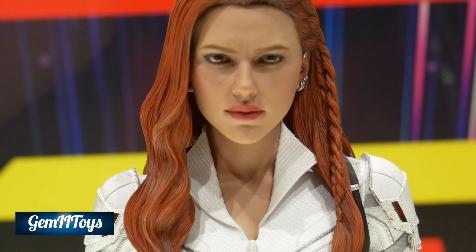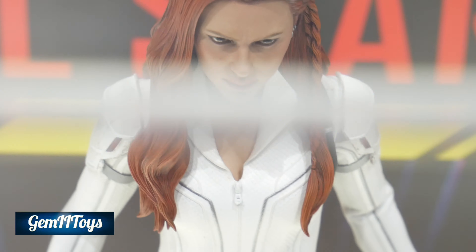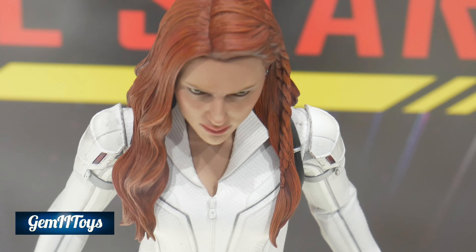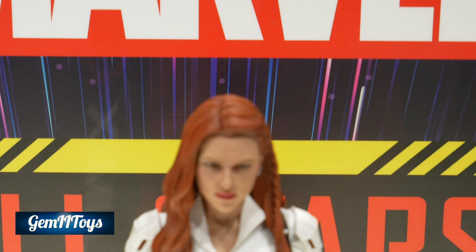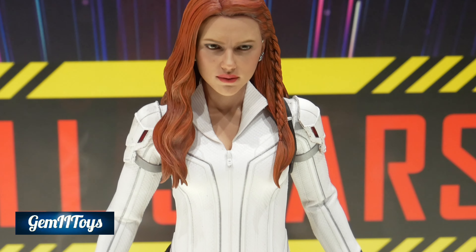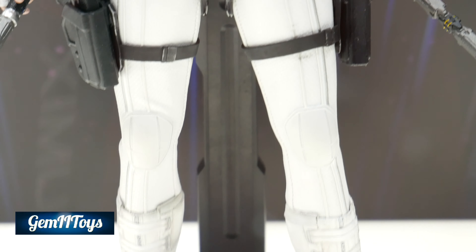That head sculpt looks fantastic, just like the Endgame version, which I think has a great likeness to Scarlett Johansson. Now the question is: will we see a release of this figure or not? I think we will — I think we'll get an announcement closer to the release date of the movie, maybe a little before.